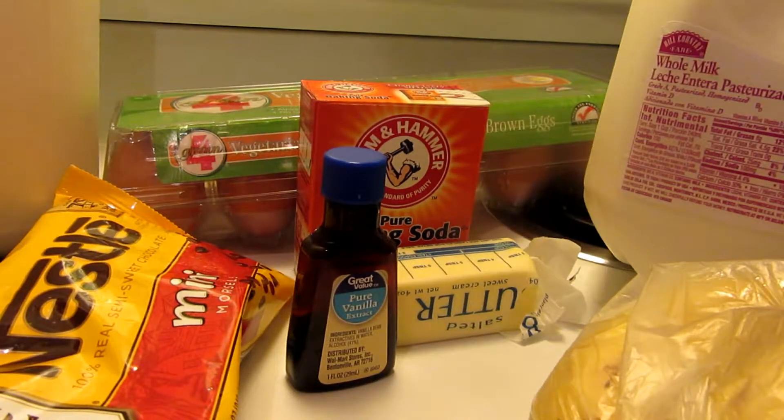What you're going to need is a half a cup of butter, one cup of sugar, two eggs beaten, three bananas — overly ripe bananas — and you're going to want to get them mushy. You're going to need one and a half cups of flour, one teaspoon of baking soda, a half a teaspoon of salt, and a half a teaspoon of vanilla.